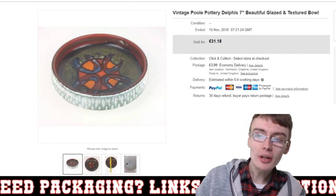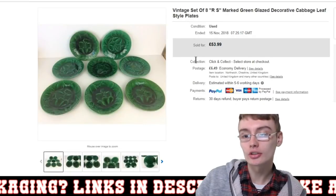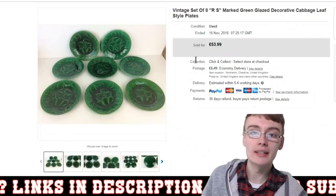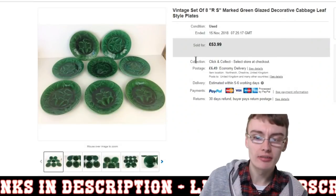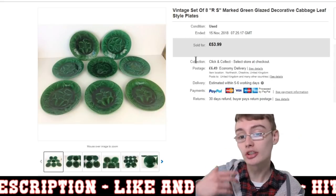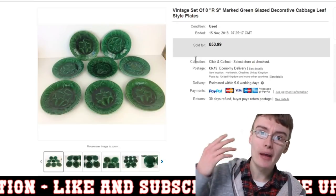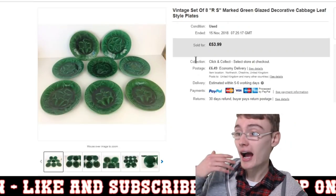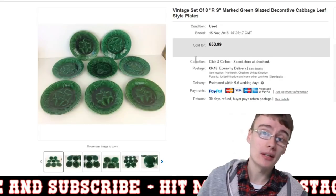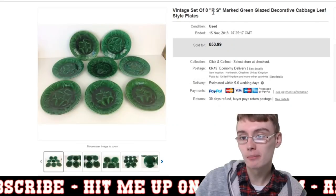That was a little bit of a disappointment, but still, there was profit in it. Next, this vintage set of eight RS March Green cabbage leaf plates. This was a really nice sale — I accepted an offer of £45 plus postage, which I was more than happy with because it paid for the job lot and put me in profit. These weren't the Wedgwood ones — just marked with RS. If they were Wedgwood, I'd probably be looking at about £100 for eight of them.